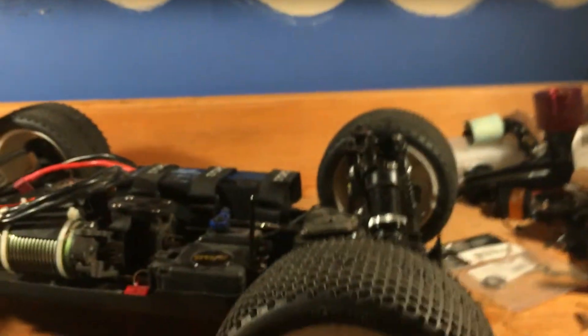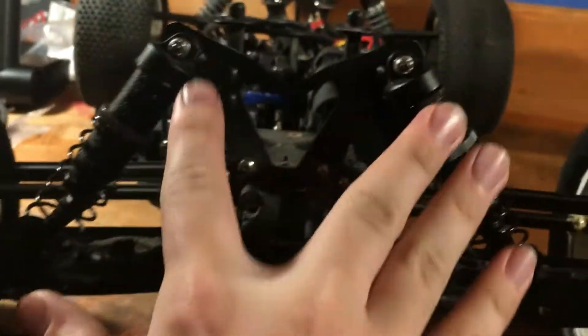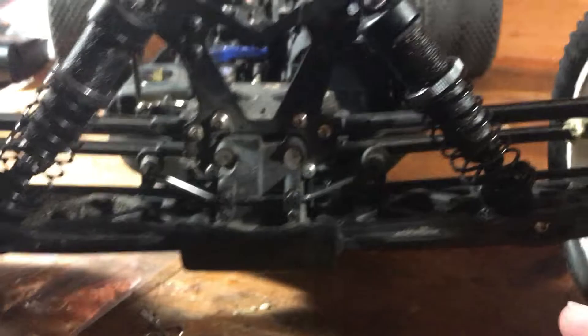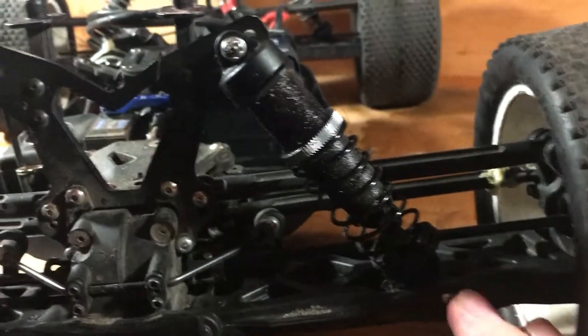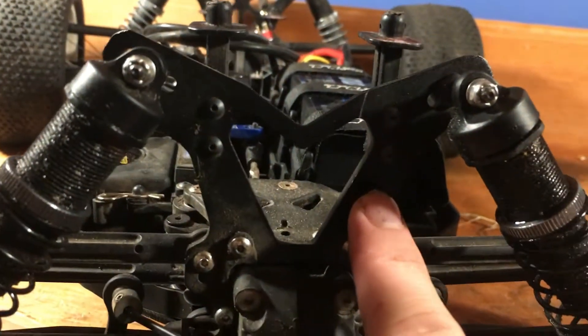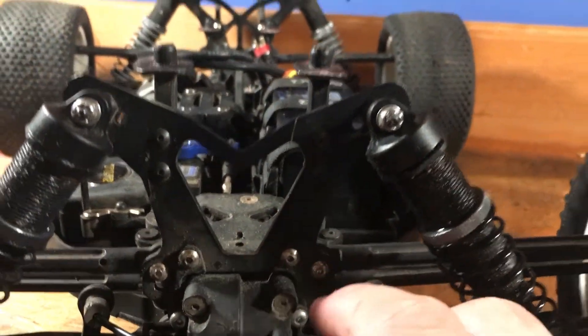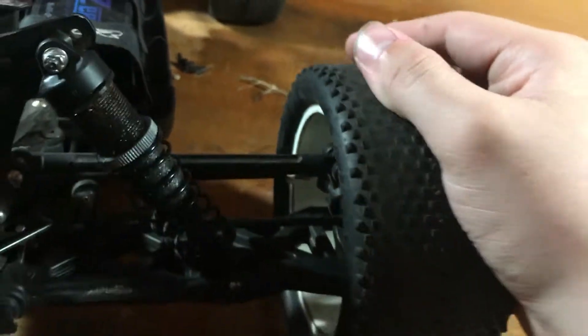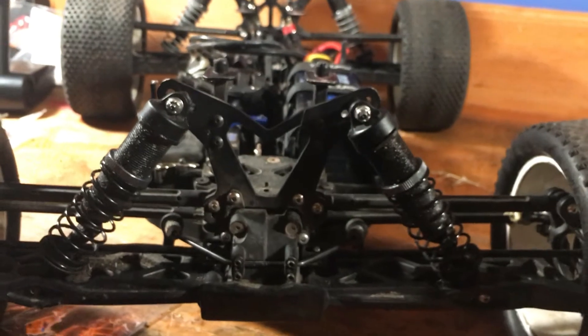Going front to rear — starting with the front, you've got your standard plastic shocks. I've really dampened these; they have 60-weight shock oil but they act like 30 because they're really thin, not like the big bore aluminum ones. Fixed tie rods, standard shock towers — the black aluminum one, not as good as the gold anodized racing one. This turnbuckle tie rod down here snapped so I've been treating it with some gorilla glue.